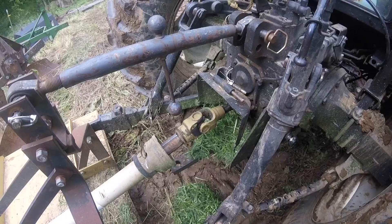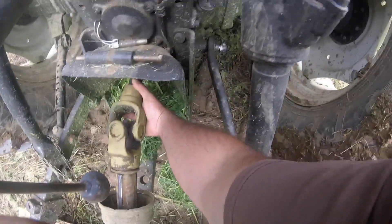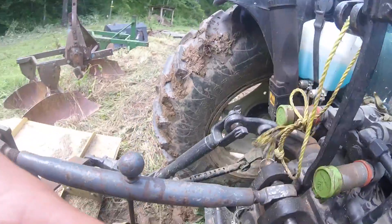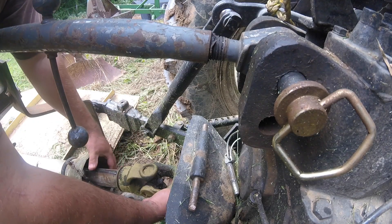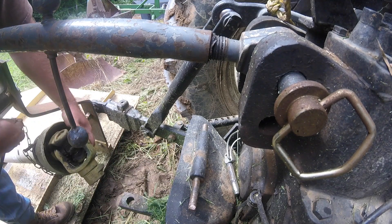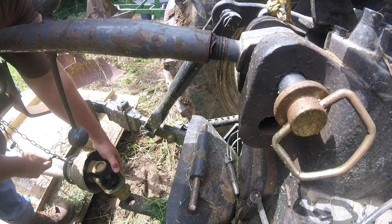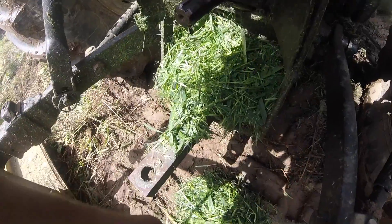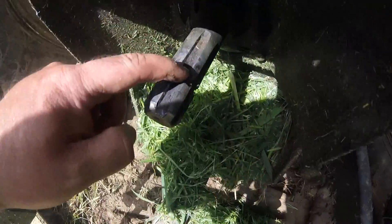It splines on, and there are different variations of it. It's really not part of the three-point hitch, but it is something that you'll use. As you can see, it's just a spline shaft. It's got a push pin that locks in place on this groove right here.